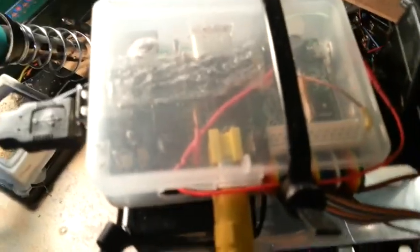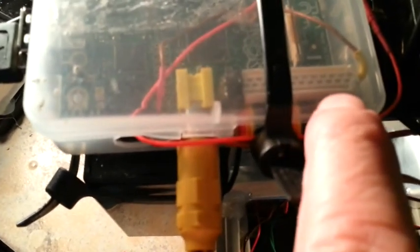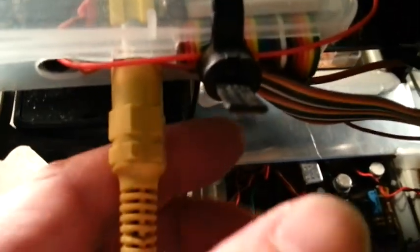Another modification that I made on this is the Raspberry Pi connector. I used a ribbon cable instead of several wires inserted into the pins. Now it has a single plug for the P1 connector.